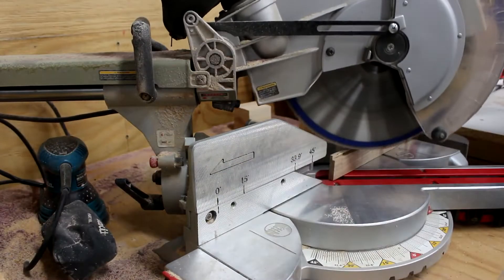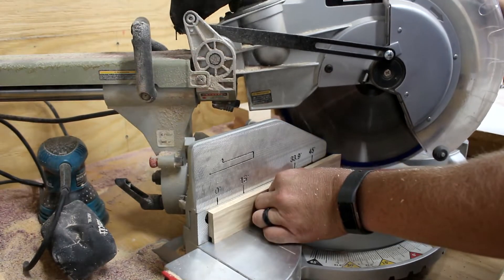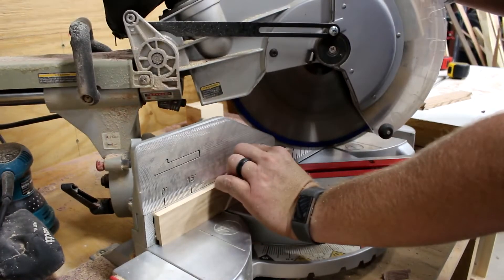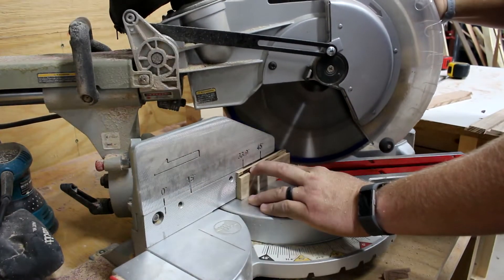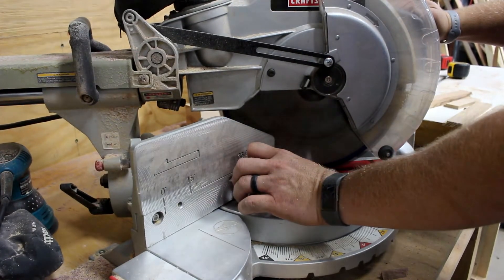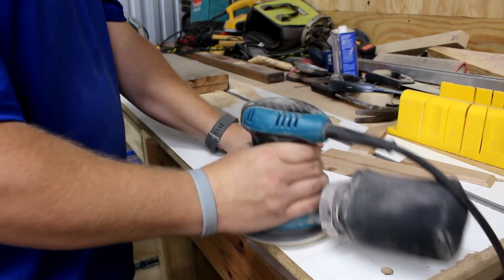Once that is done we'll go to the miter saw and cut these to a 45-degree angle to make our box. All these need to be cut to 45-degree angles and to final length as well. The length doesn't matter — just make sure they're all the same length. I have a stop block set up on the far side. Once that's done I went ahead and sanded the inside of these boxes since after they're glued together it'll be harder to get to them.